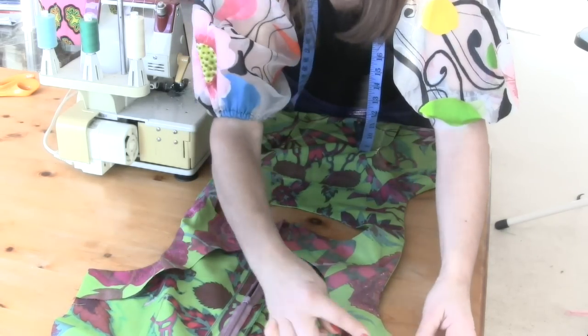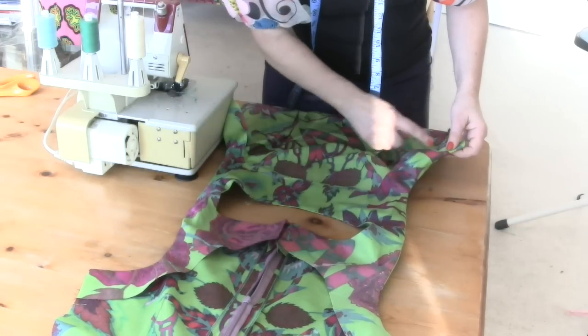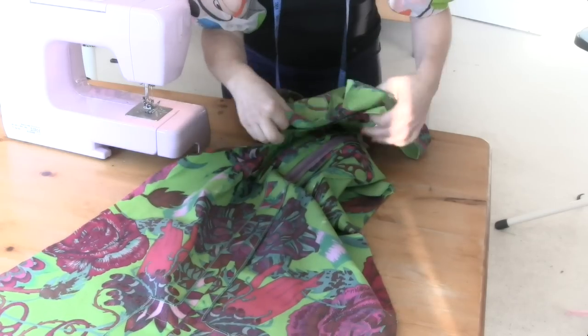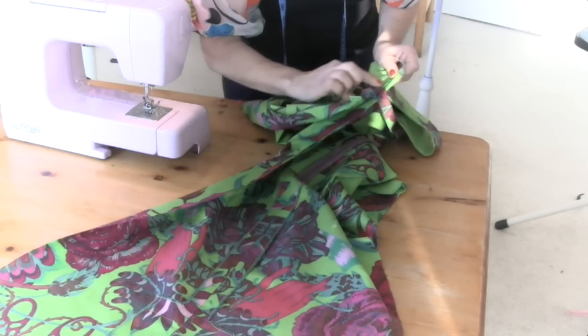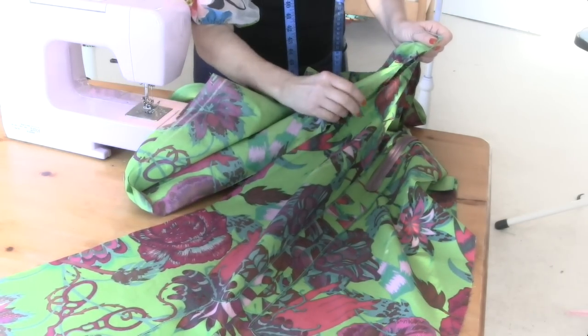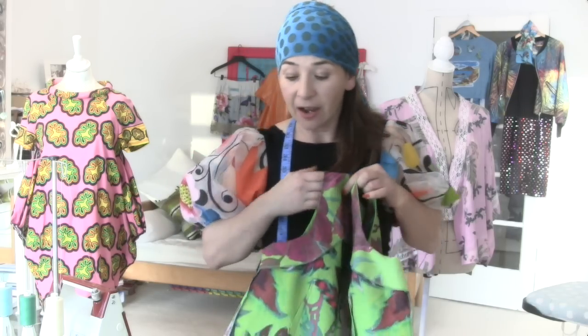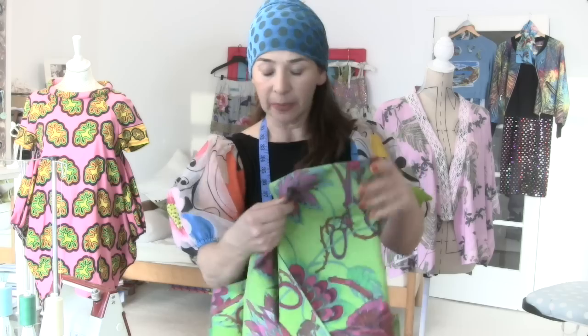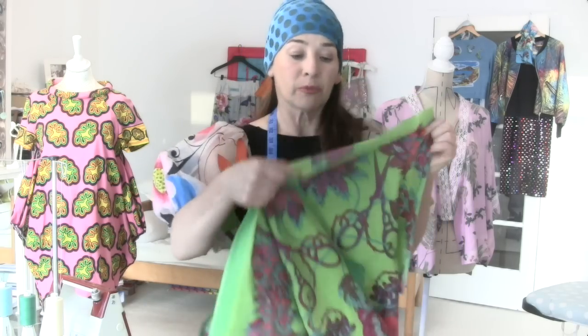Now I want you to overlock all of the edges of your back facings and your front facings. And then when you've done that, you can start stitching up your side seams. When we do the side seams, we're going to run it from the facing going all the way down the side seams using a straight stitch. I've got five minutes until I pick up the kids — I've stitched up the side seams, overlocked them or you could use zigzag, and pressed them so the seams go towards the back. Now we just need to do the hem. Overlock the hem all around, press it up an inch or however long you want it to be, and then just stitch a straight stitch around and it'll be time to try it on.